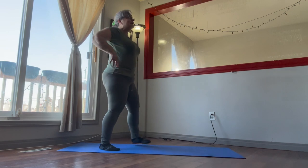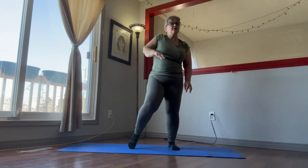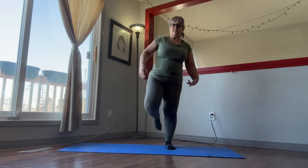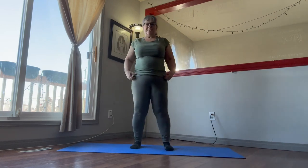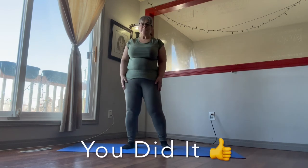And that is it — that is it for our cool down. Shake up the shoulders, legs, the wrists, and that's it for today. Congratulations, we are done — another workout!